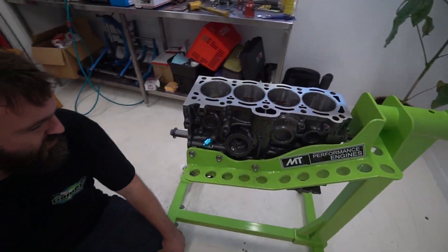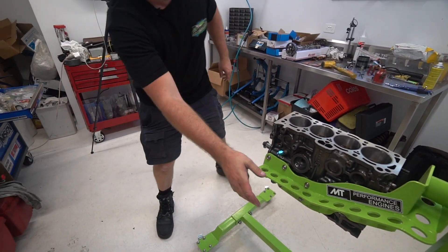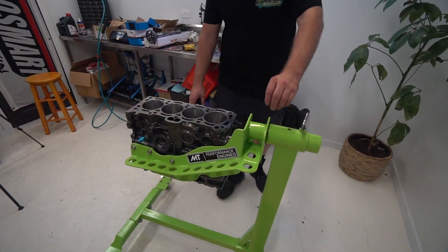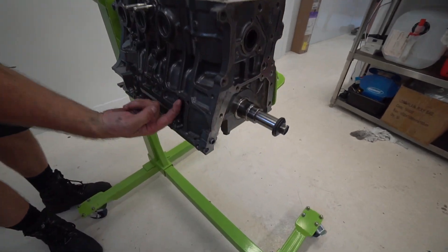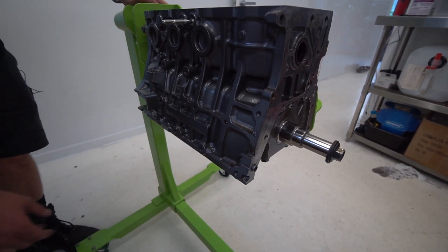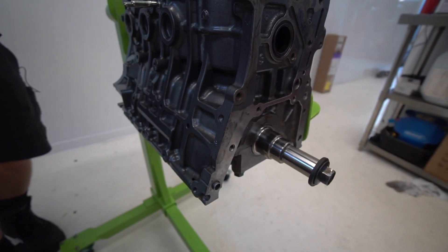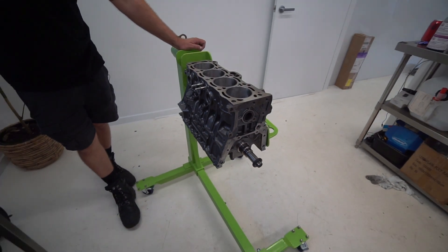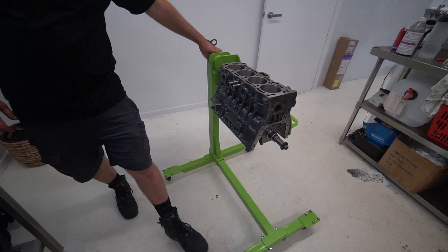The dry sump pump mounts on the front and sits down the side, like a Formula Atlantic where they shave the sides. If you look at the front of the block on this side, this has all been shaved down too — about an inch. You can see that was a bolt hole at one point. They definitely shaved the block down to try and fit it in the fuselage of the chassis.